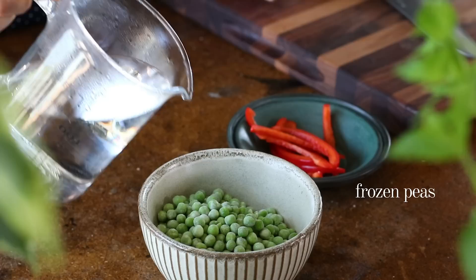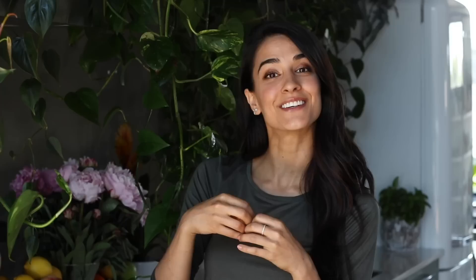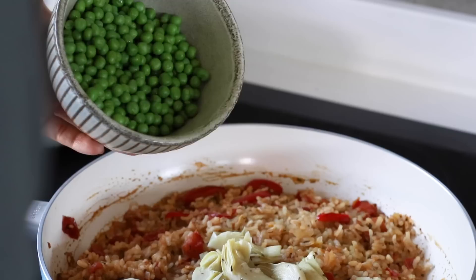While the rice cooks, pour some boiling water over a cup of frozen peas just to thaw them out, and also cut up a cup and a half of marinated artichoke hearts from a jar into small bite-sized pieces. Once all the liquid has been absorbed, do a taste test — try the rice on the outermost part of the pan. If it's tender but still a little firm, it's cooked. If it seems undercooked, add a little splash of warm broth or hot water and cook for a few more minutes.